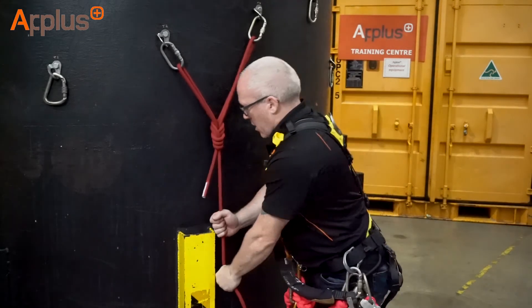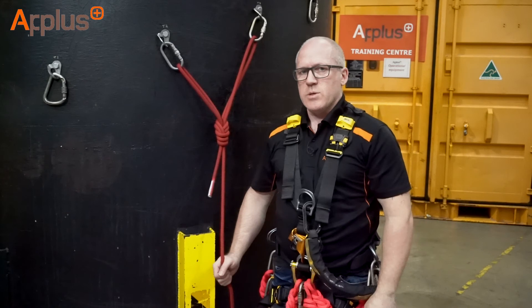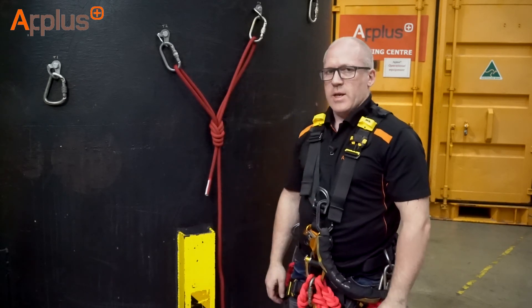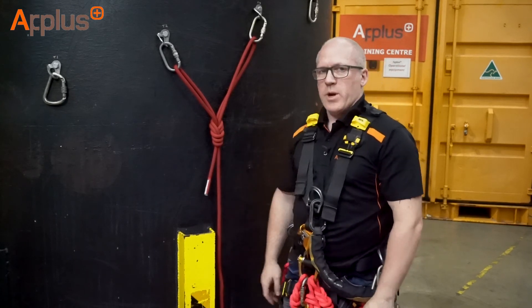We're looking at 100 kilos load here at a 90 degree angle, round about 71 kilos at the anchor point — a little bit less, of course, if it's a 60 degree. So double figure of eight on a bight — bunny's ears.